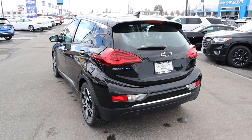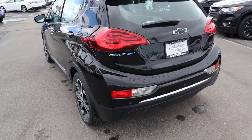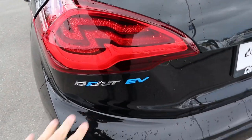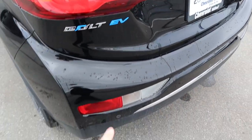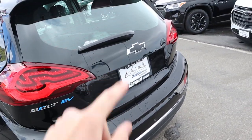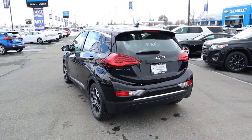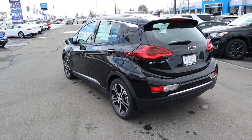Looking at the rest of the rear, the taillights look really cool — it's like a wave-type design. You've got 'Bolt EV' badging, parking sensors along the bottom, and a blacked-out Chevy bowtie. Things are pretty simple back here overall.